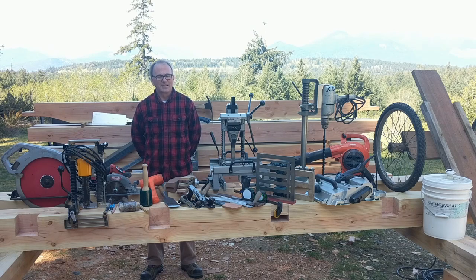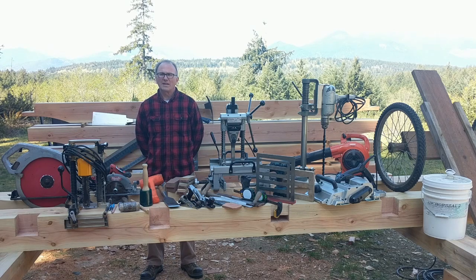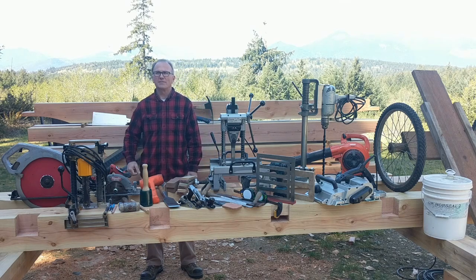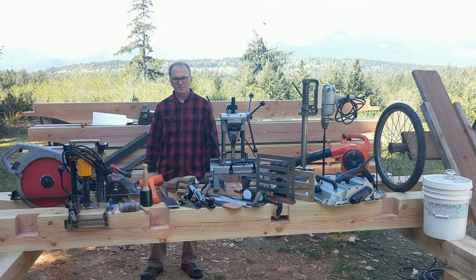Hi, my name is Thane. My wife Karen and I came out to these woods a couple of years ago, moved onto our property. We had about 10 years before that to think about what we were going to do with our forest and how we were going to use it for timber framing.